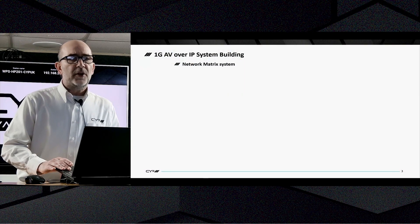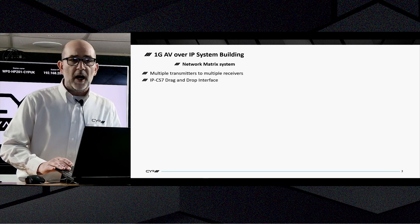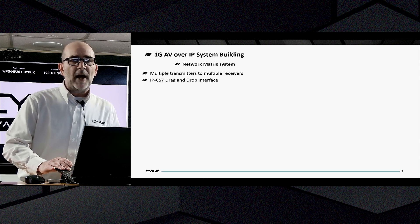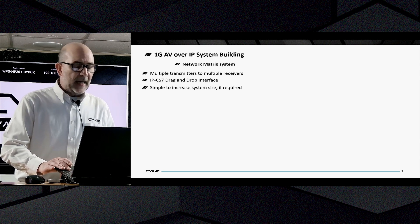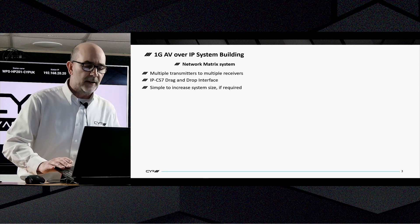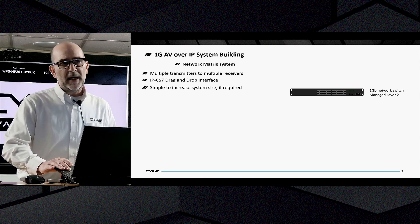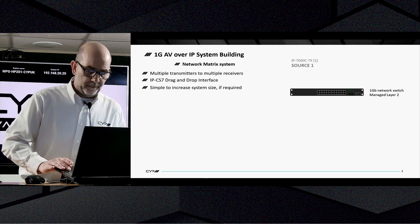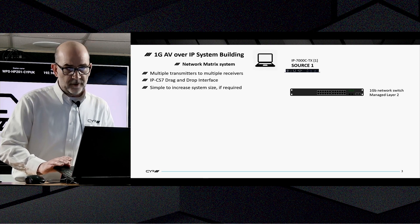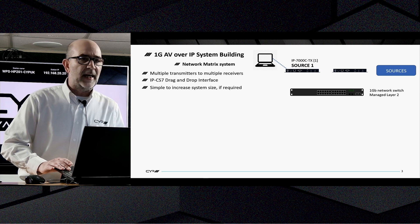Let's look at how you would use the IP-7000C TX in a normal network matrix setup. You can have multiple transmitters and receivers, and you can install the IPCS7 for drag and drop control — very recommended and simple to use, as it can be expanded by just adding a unit whenever your customer needs to. A one gig network switch is required, either with managed layer two or layer three.